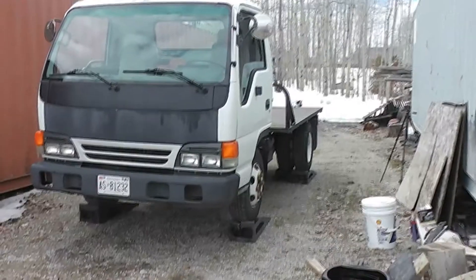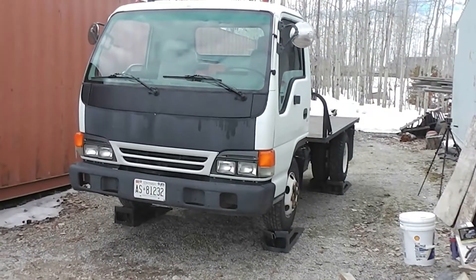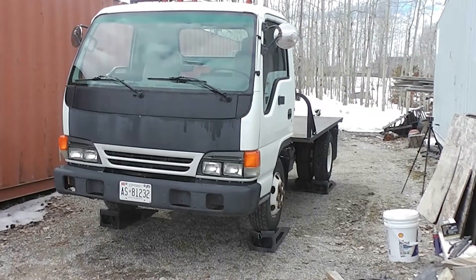Welcome back to the Rensen's Yard. Today we're going to do an oil change on my GMC W4500.